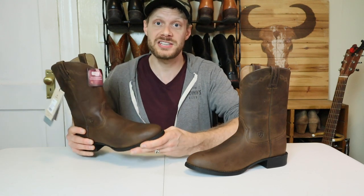I chose a size 11.5B for this Heritage Roper and my true size is 12B — I usually have to size down to fit into an Ariat, sometimes a half size, sometimes a full size. It's a huge value that Ariat offers narrow widths in this boot. They're one of the few cowboy boot companies offering narrow widths in their mass-produced boots, which is huge. They also have this boot in D width and double E width for the guys out there.